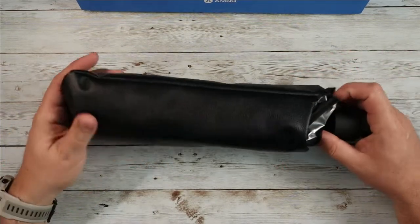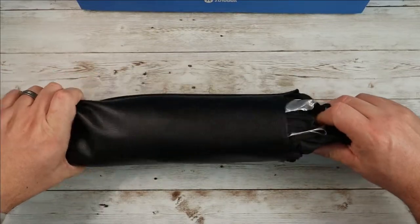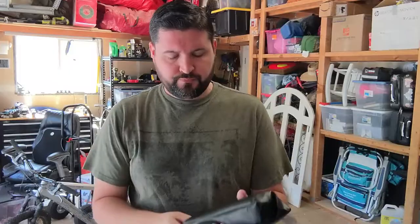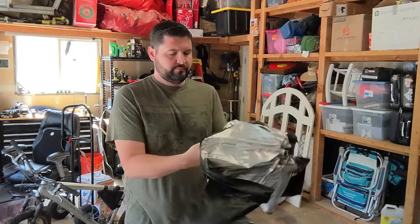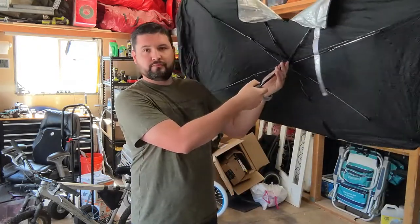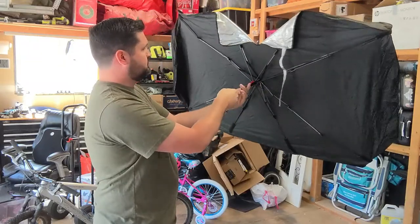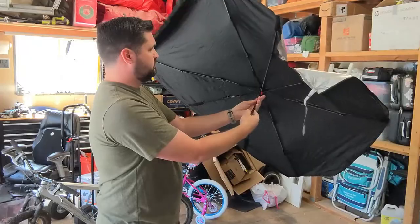Basically you're going to pull this thing out — it's got this really nice little faux leather case. You're going to slide this guy out, and you're going to look at it and be like, dang, that looks just like an umbrella. And you would be correct, because this works a lot like an umbrella as far as how you deploy it. Once you undo this here, you're going to basically just pop this guy open, and it's going to fill the entire windshield of your car.